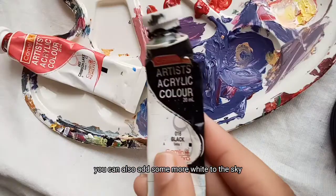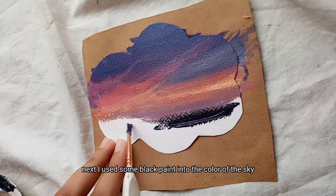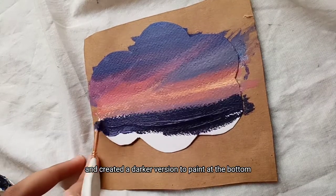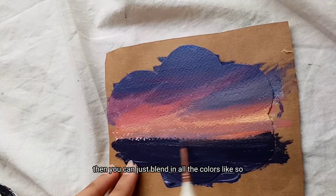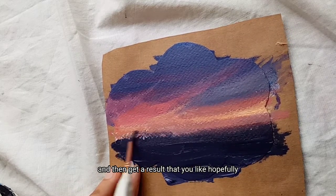You can also add some more white to the sky. Next I used some black paint mixed into the color of the sky and created a darker version to paint at the bottom. Then you can just blend in all the colors like so and get a result that you like.